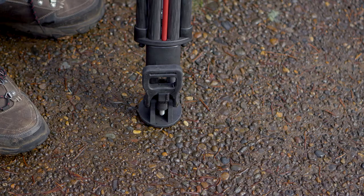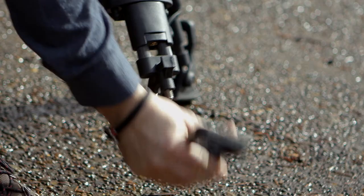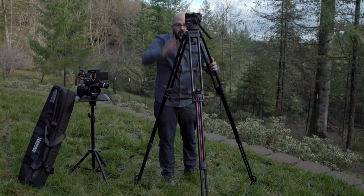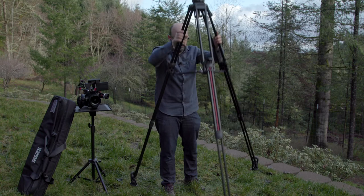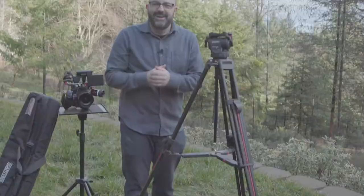If we take a look at the bottom of the tripod, we can see that the feet have quite a bit of surface area. We can also remove those to reveal the spiked feet, which are great especially if you want to use it on something like a dolly system. And let's take a look at how high we can get with these sticks — we have a nice height in terms of how tall they go. I would need a full apple box if I'm going to be operating at this height.